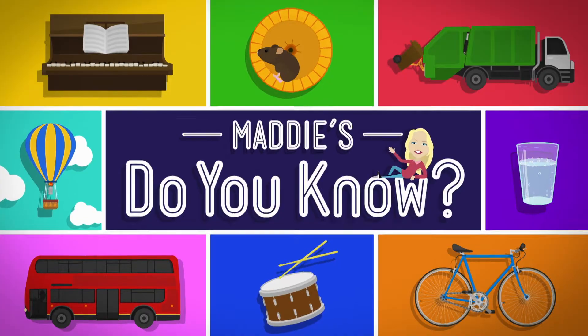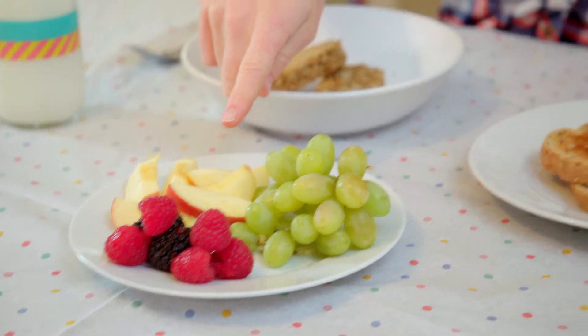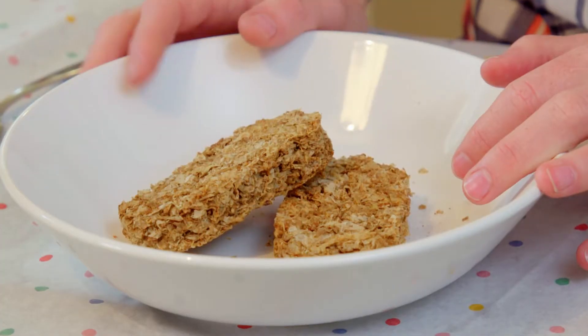Hello, I'm Maddie and it's breakfast time. What's your favourite thing to have at breakfast? I like lots of different things. Fruit, toast, porridge, pancakes. But today I'm having cereal with milk.